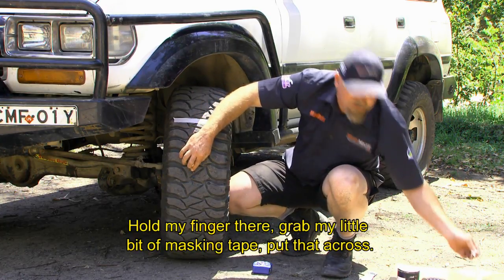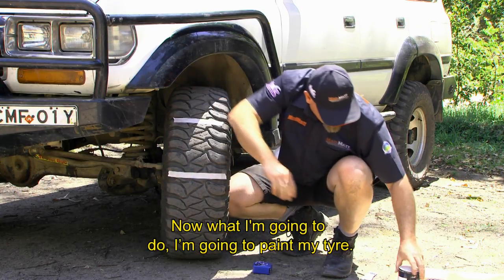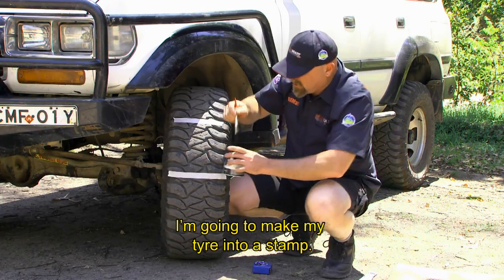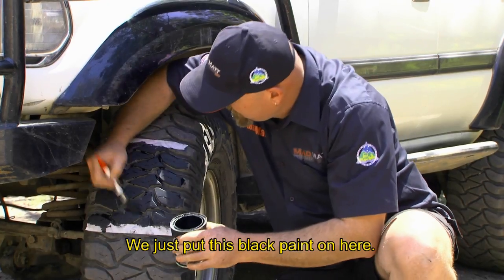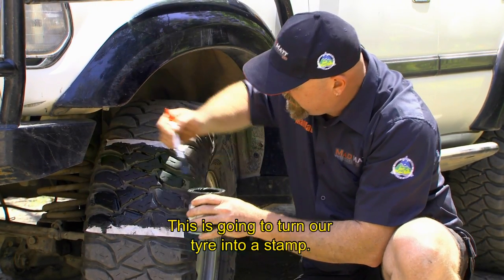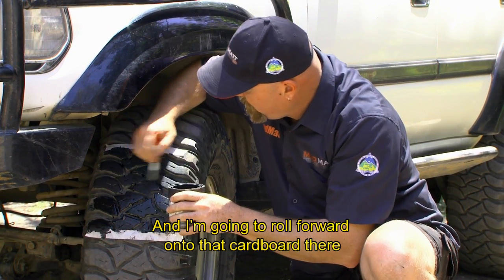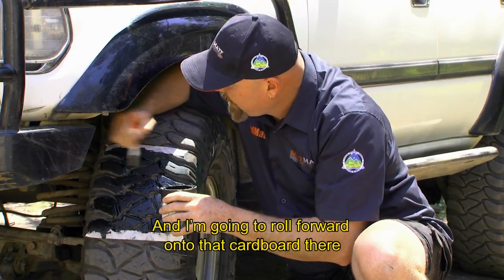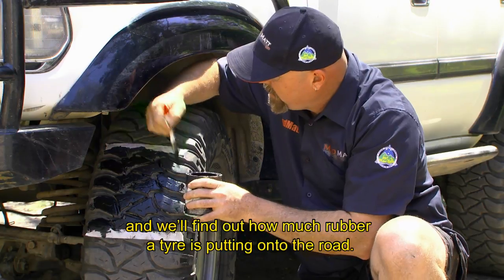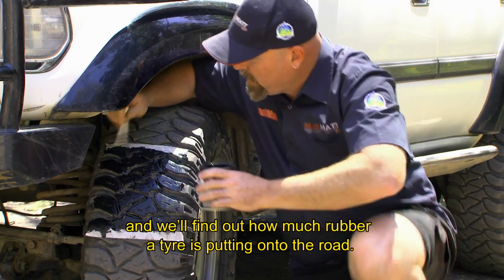Hold my finger there, I'll grab my little bit of masking tape and put that across. Now what I'm going to do is paint my tire — I'm going to make my tire into a stamp. So we'll just put this black paint on here, turning our tire into a stamp. Then I'm going to roll forward onto that cardboard and find out how much rubber a tire is putting onto the road.